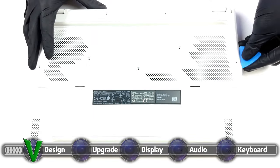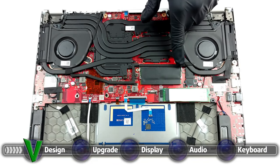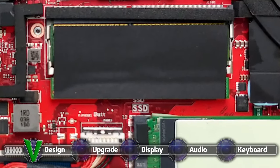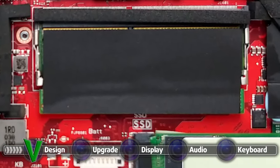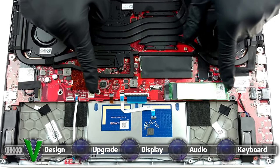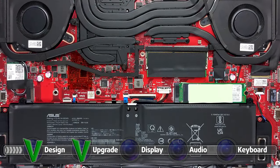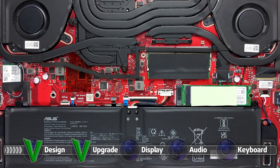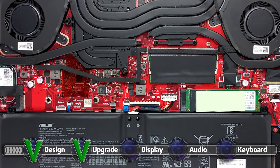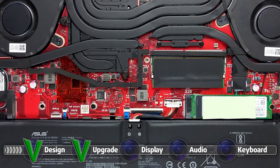While half of the RAM is soldered onto the motherboard, the rest is upgradable via one SODIMM slot. The RAM works in dual channel, so make sure you pick appropriate frequencies so that you can take full advantage of the performance of the laptop. As for the storage, there are two M.2 PCIe x4 drives, which make storage upgradability super easy and readily available. If you need help accessing the SODIMM or the M.2 slots, feel free to check out our detailed teardown video, which shows everything you need to do in order to access the slots without damaging any of the components.